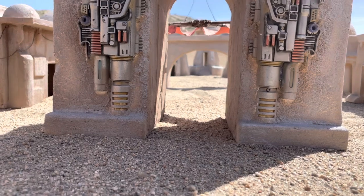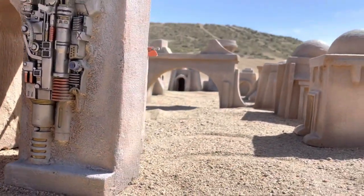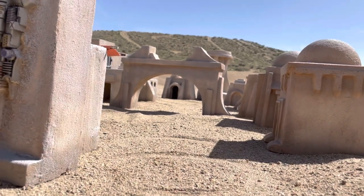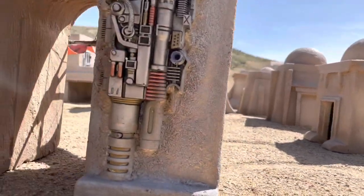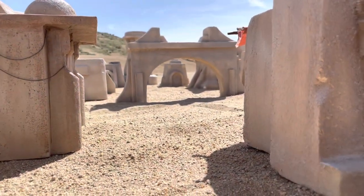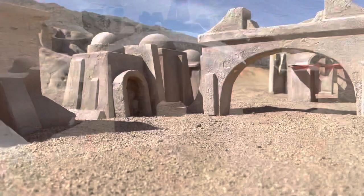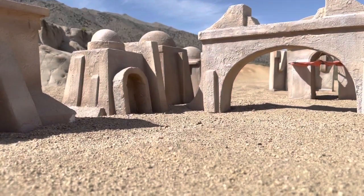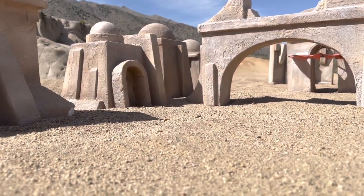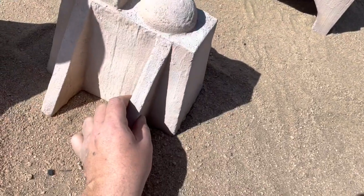Oh man, that looks pretty Star Warsy, I gotta say. That looks pretty good — channeling those twin suns, buddy. Heck yeah. Look at that. Too bad it's just a miniature, you know.